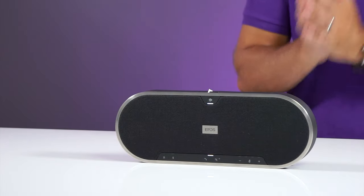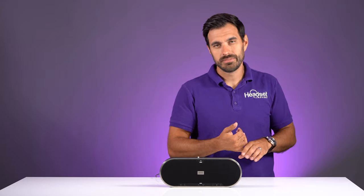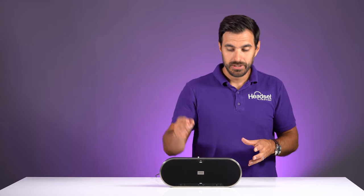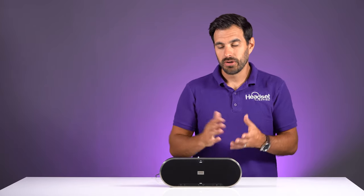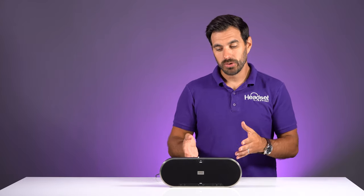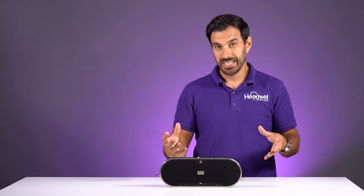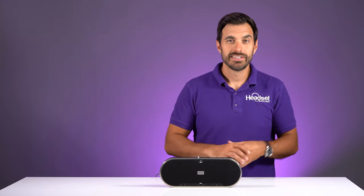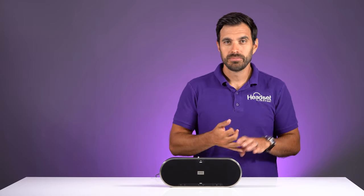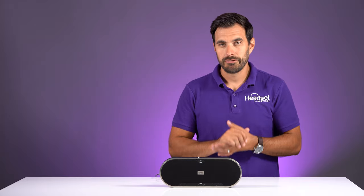This is a USB speakerphone, but it's also Bluetooth. So if you're calling into a Teams meeting through your cell phone, you can pair it up to this device and have a full conference call through your cell phone through this speakerphone. The typical setup is going to be the speakerphone in your conference room connected via USB to a computer for your Teams meeting, Zoom, or any video conferencing or audio conferencing calls.